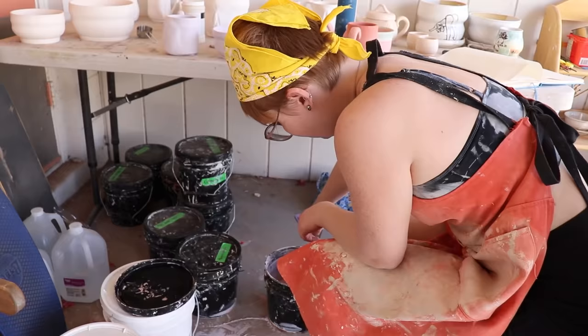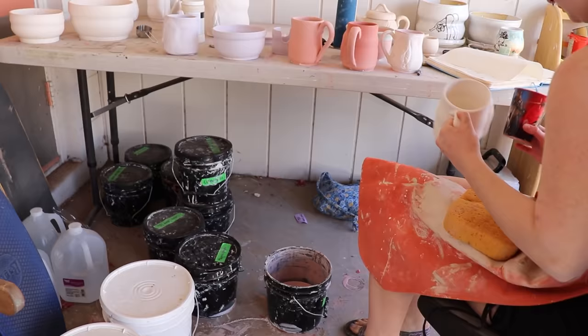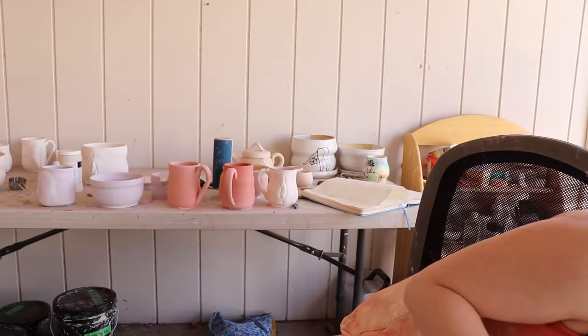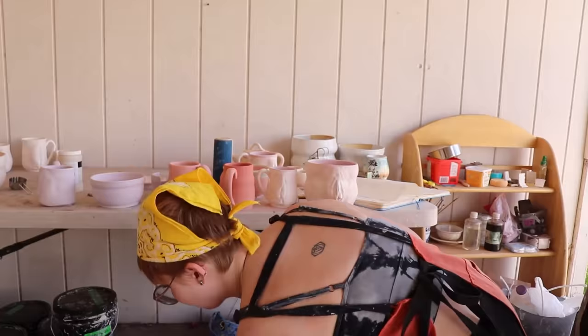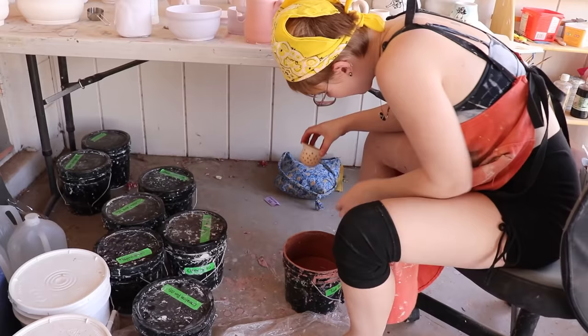I wanted to talk about the way that we view women and our bodies, tying in themes of things like housework and dishes. Something like a mug is seen as very utilitarian — maybe it's part of your peaceful morning moments, but maybe it's also something that collects mildew in your sink. By placing a vulva on there, I'm wanting to tie in these themes through objects.